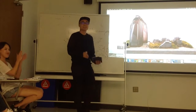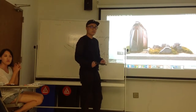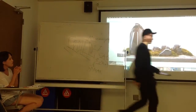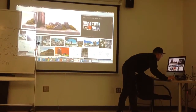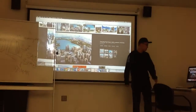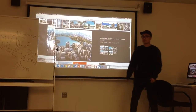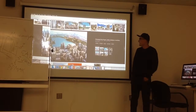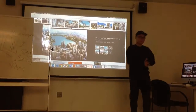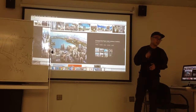Thanks everyone. Any questions? Yes, I have a question — did you print this with a 3D printer? Yeah. This building is built. This is Chaoyang Park — this is the building. It's in Beijing.